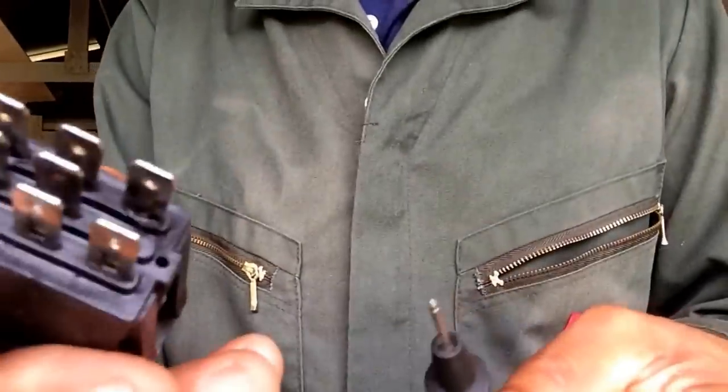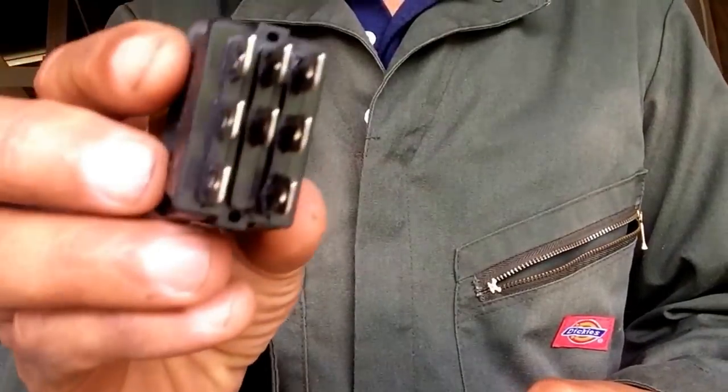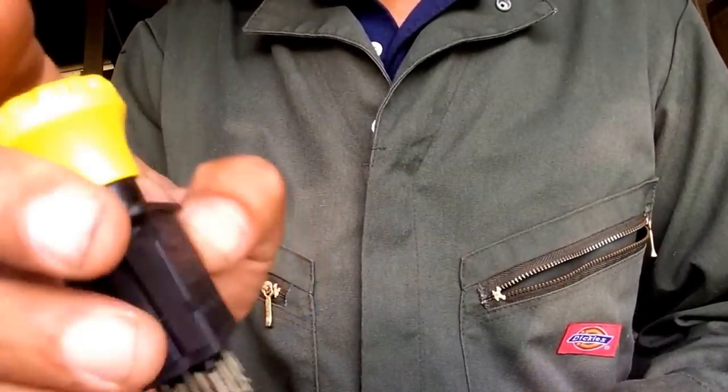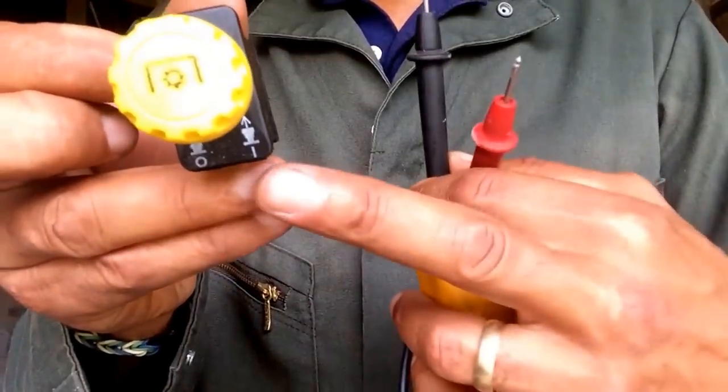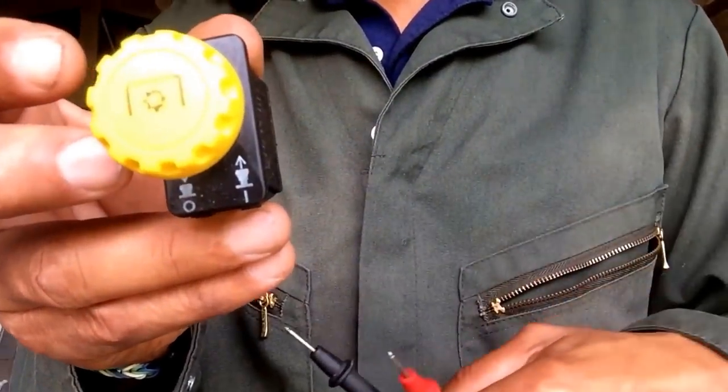Testing the old one. Let's just start with that one, shall we? That's the front — that's normally facing down towards the feet area when you plug it back in.